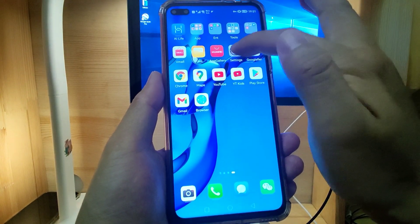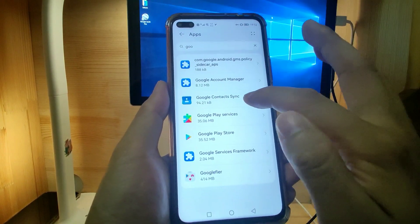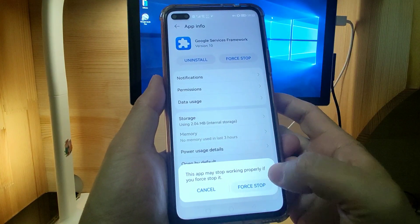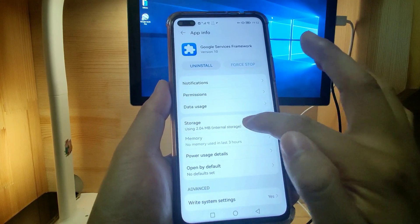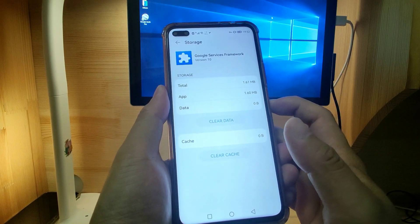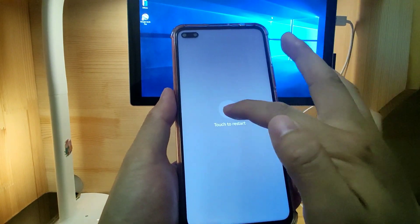Go back to Settings again and go to App and Services, then Apps. Find Google Service Framework, click it, and click Force Stop. After force stopping the Google Service Framework, go to Storage and click Clear Data to clear all of the data. Then restart your mobile phone. Click Restart. Harmony OS 2 restarted.